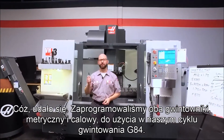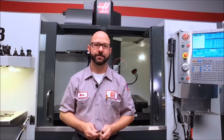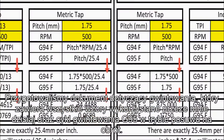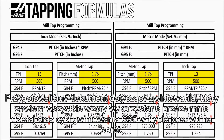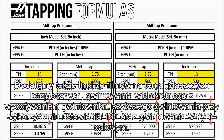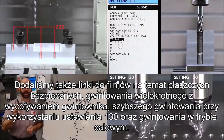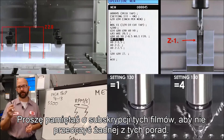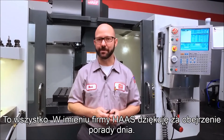We've done it — we've programmed both a metric and an inch tap using our G84 tapping cycle. Be sure to click on today's bonus content. We've created a tapping document that covers all the formulas we used today, as well as G95 feed per revolution tapping. We've also included links to videos that cover clearance planes, peck tapping, tapping faster with setting 130, and tapping in inch mode. Be sure to subscribe so you don't miss any of these tips as they're made. That's it, and thanks for watching this Haas Tip of the Day.